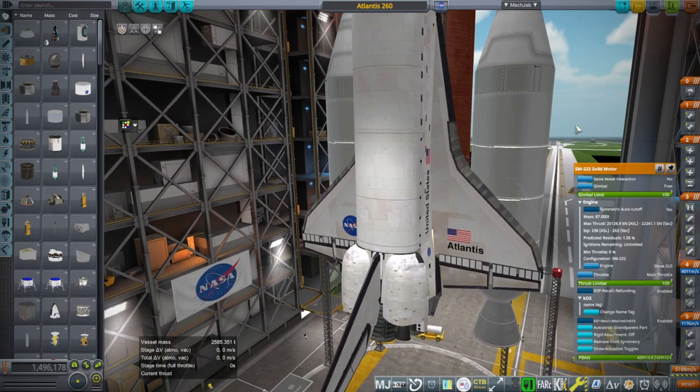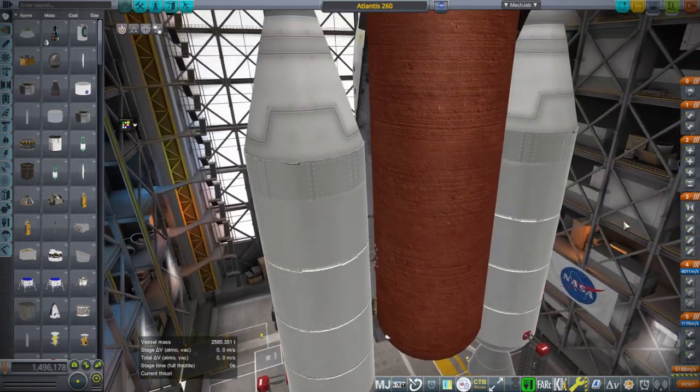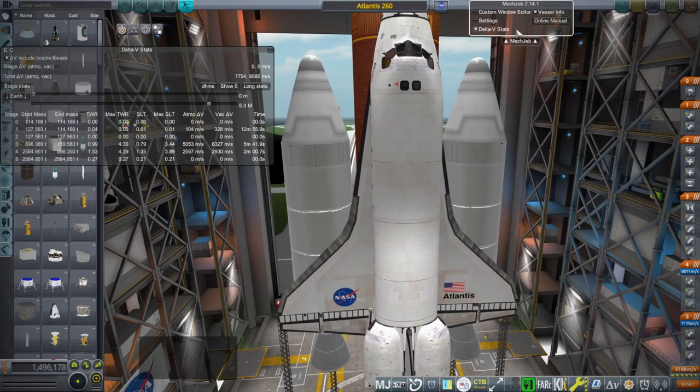When I replaced the first stage of the Saturn 1B, we didn't get very good results. Will we get very good results from replacing the boosters on the space shuttle with these? Considering what happened with the Saturn 1B, the delta-V reading might suggest that it's good, but once again it's not reading the right surface sea level thrust.